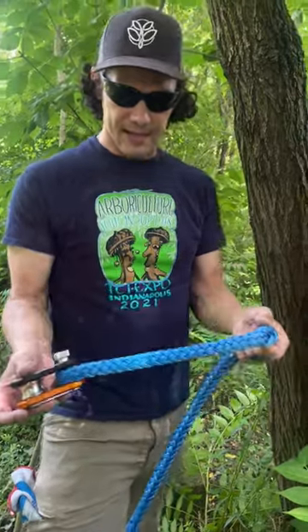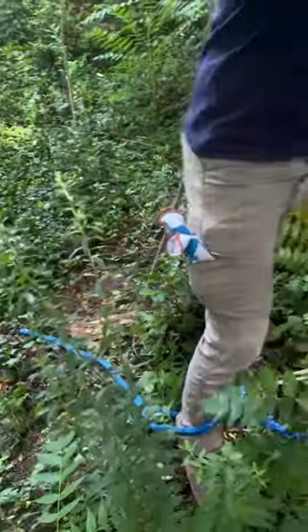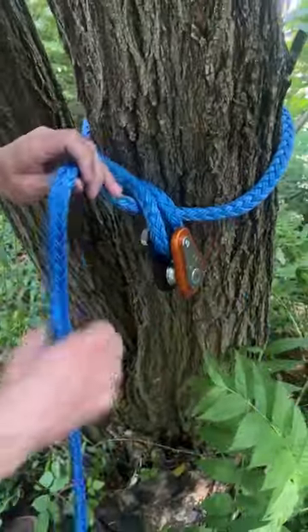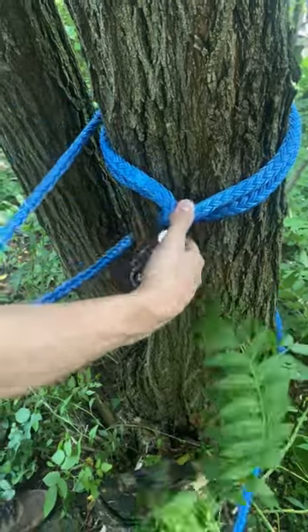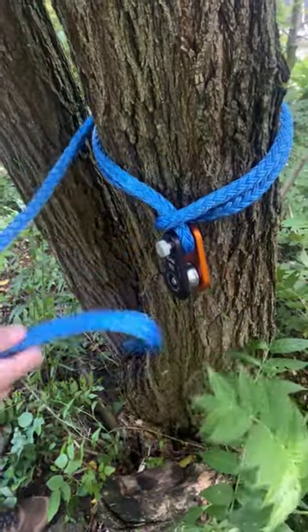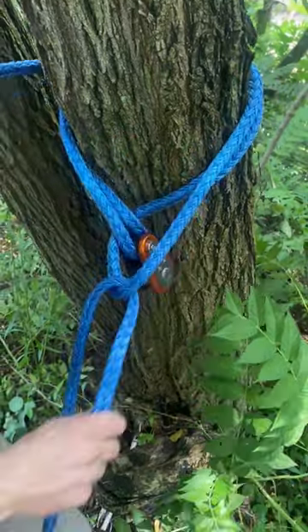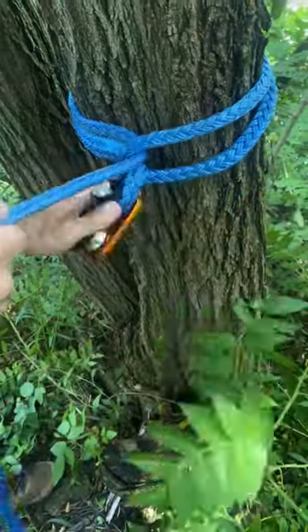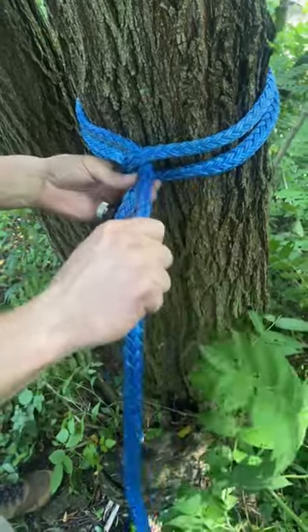How can you use a dead eye sling to tie your hardware to the tree? This sling is plenty long enough that we can actually tie a cow hitch, which is a wonderful kind of hitch. This is in effect just tying a girth hitch with one side of the line. As you can see, we have our cow hitch — similar to a girth hitch — but we need to finish this off.